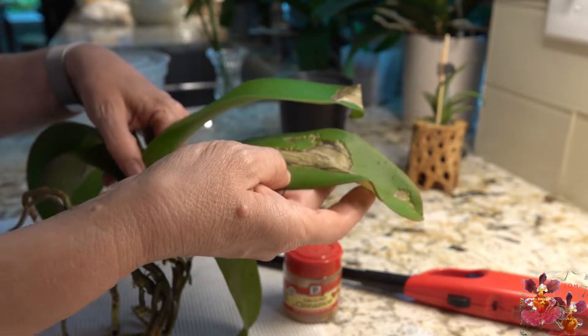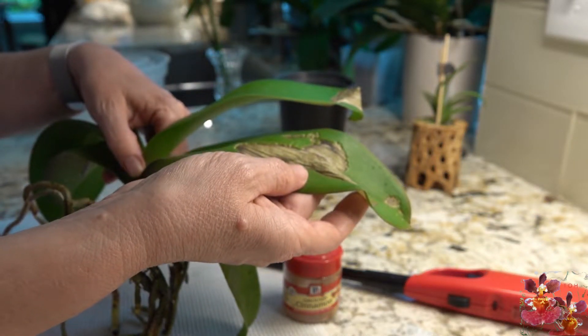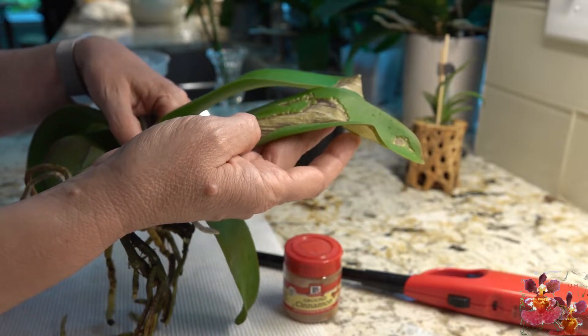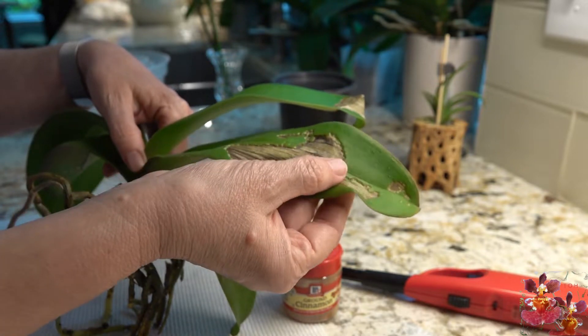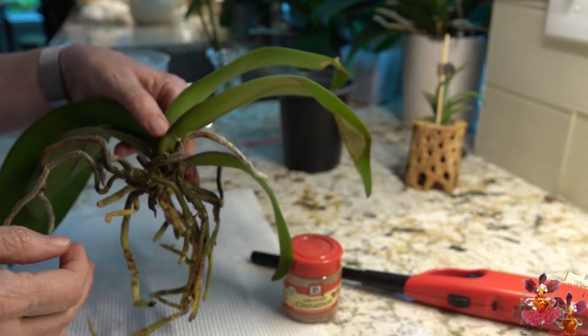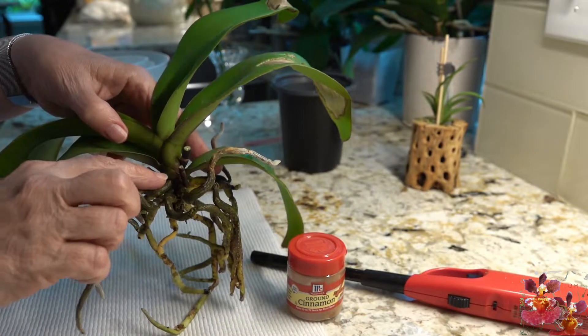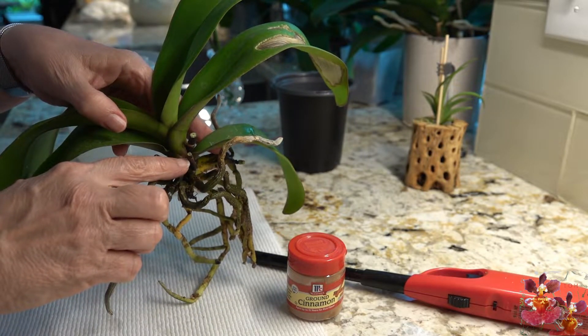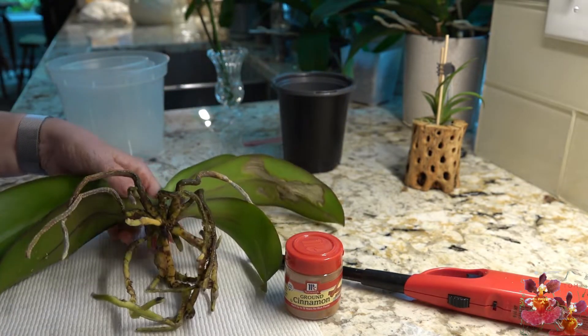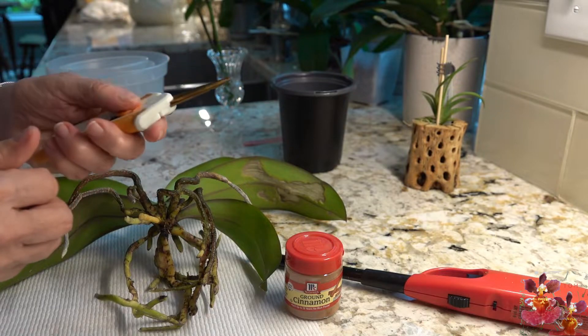I've decided to go ahead and trim the damaged leaves. I was a bit undecided at first, but now that I'm repotting it I want to eliminate this unsightly part. We also need to treat the places where the bloom spikes were removed.